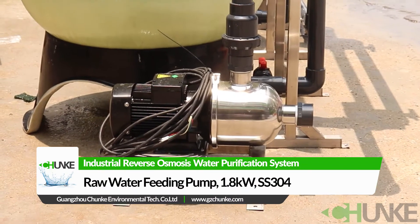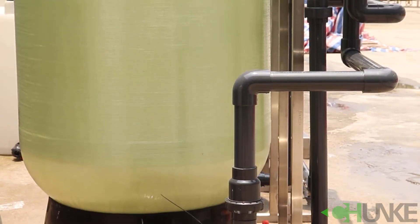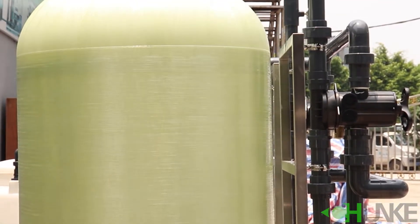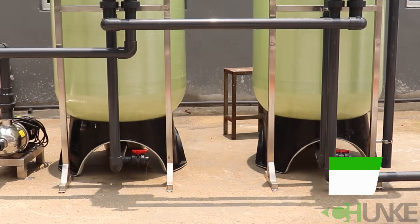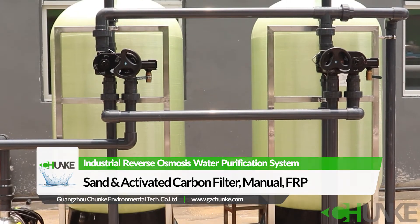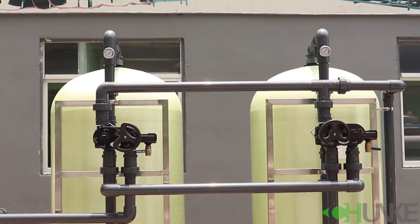The system starts with a raw water feeding pump, which feeds water to the pre-treatment tanks. They are sand and activated carbon filter tanks. The sand filter removes small particles, while the activated carbon filter removes chloride, some organic compounds, and odor.